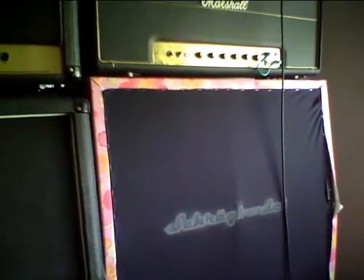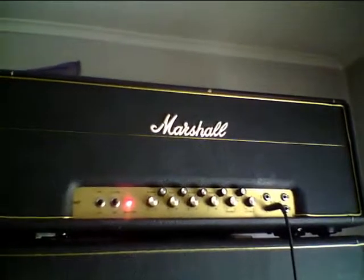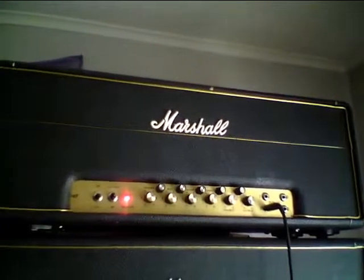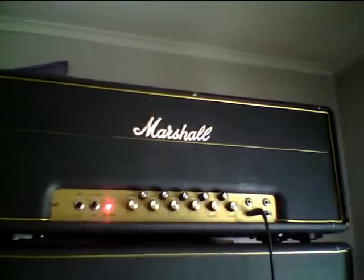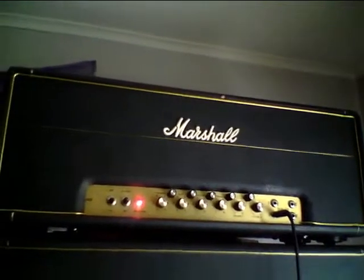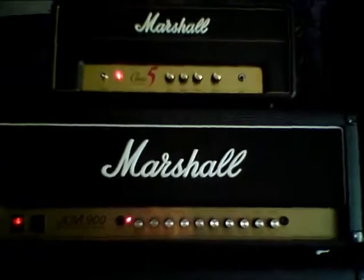The next one is the 50-watt from '72 or '73. This one is heavily modified by a guy called Thomas Larsson — he added a second channel and some preamp tubes, so you have a master volume and so forth. He actually used this amplifier when he played with Glenn Hughes a while back.